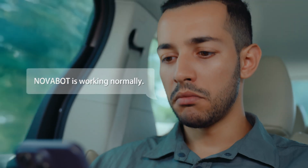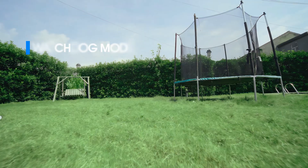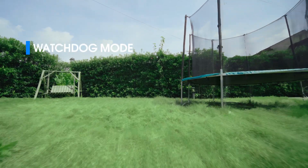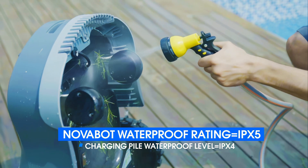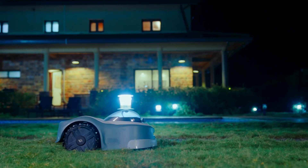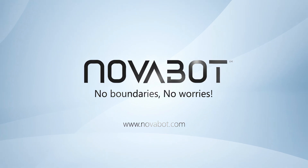Activate the watchdog mode and Novabot becomes your vigilant sentry. It patrols your yard when you're away, keeping intruders at bay. Novabot boasts IPX5 waterproof protection and is easy to clean. Novabot, your intelligent life companion.